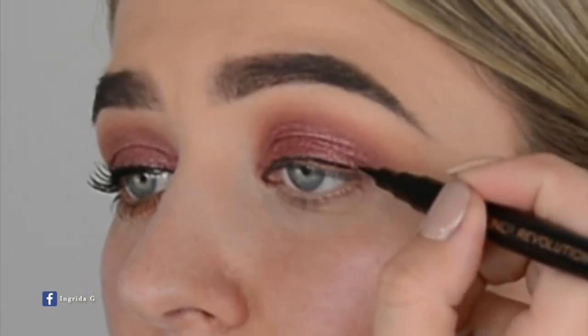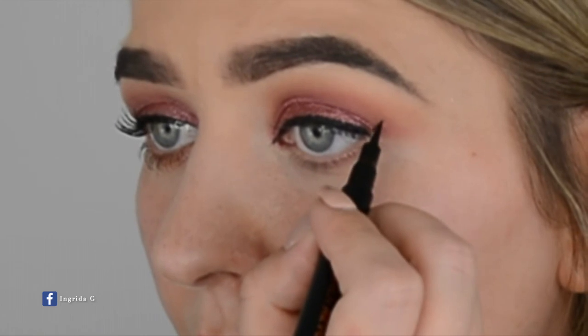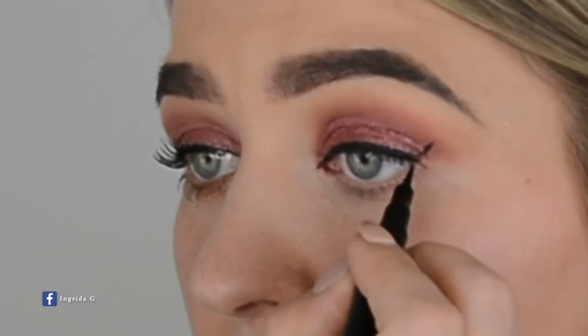I'm starting from the inner eye corner, going very close to the lash line, then drawing the flick. Because my eyes are super hooded, I always draw it while my eyes are open and then close them. The eyeliner is on — I took a wet wipe and cleaned off all the fallout and tidied up this part because it had a bit of eyeshadow on it. If you go messy with eyeliner, wrap a wet wipe around your finger and clean it off.